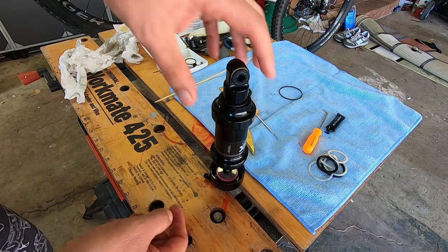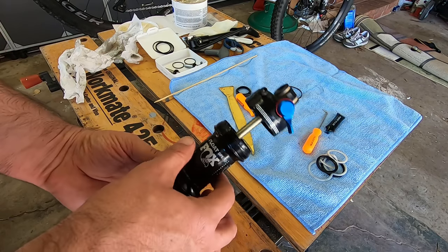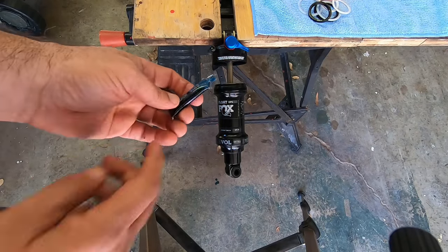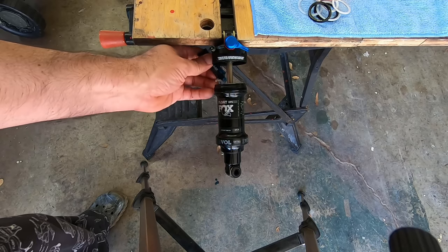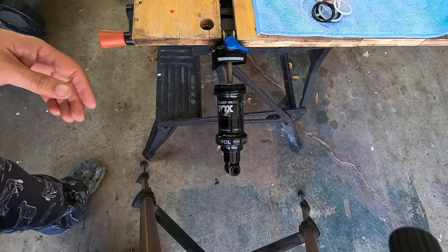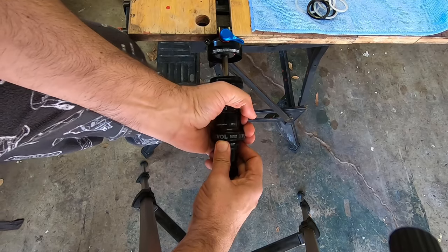Now we're going to put two cc's of that float fluid into the chamber. I'll put it on the clamp sideways so it doesn't slip. The float oil that comes with the kit is five cc's, so about half of it goes into that chamber. After putting about half the float oil in, I push this in, hold the table steady, and push it in there.